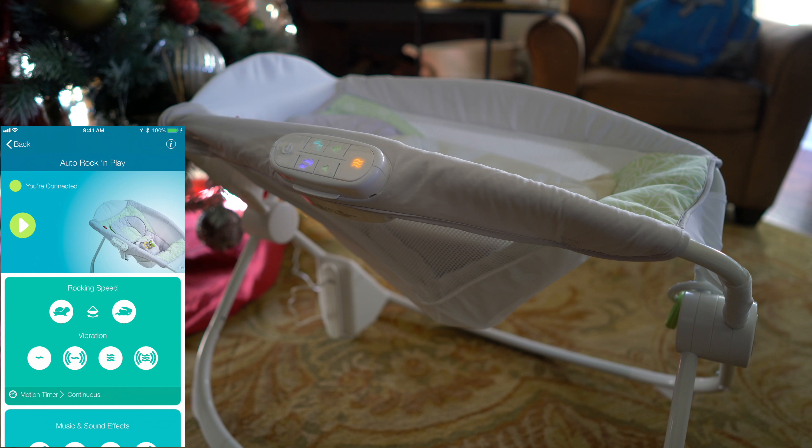Hey y'all, iRick Sky here and this is a review of the Fisher Price Premium Auto Rock and Play with the Smart Connect.